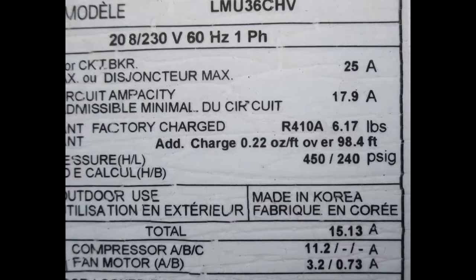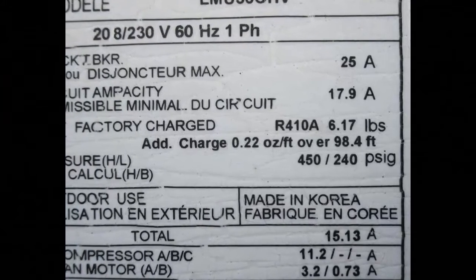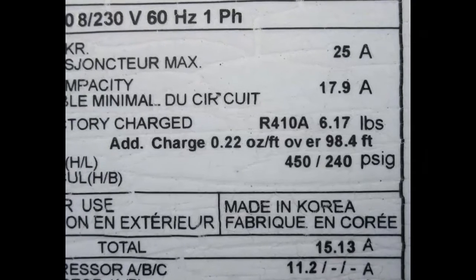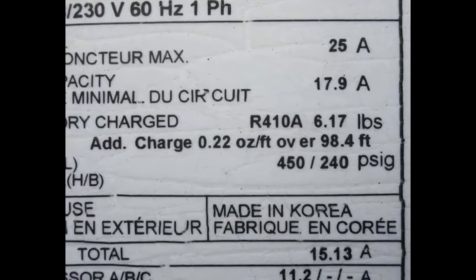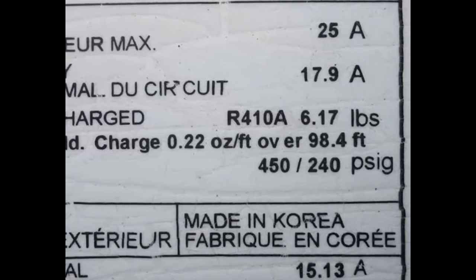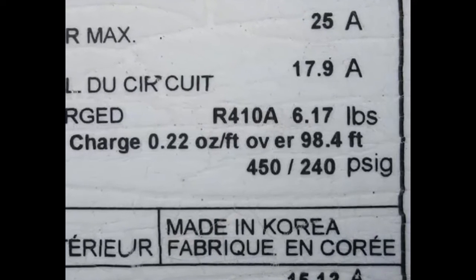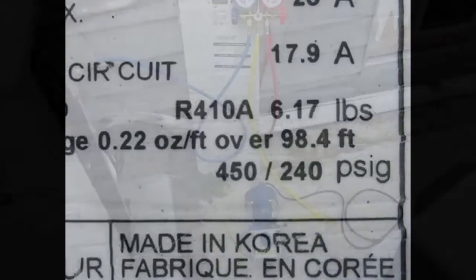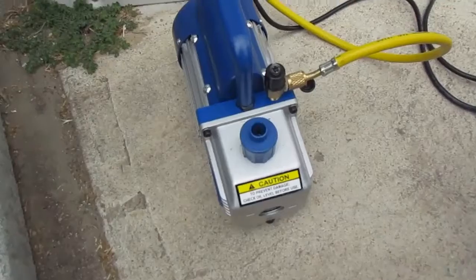A key specification you're going to need to know is how much refrigerant to put into your system. This is the spec sheet for our LG mini split system, and as you can see it requires 6.17 pounds of R410A refrigerant. If we had over 98 feet of line sets to deal with, which we don't, we would have to add refrigerant on top of that 6.17 pounds.